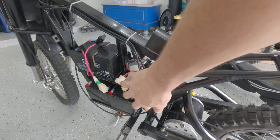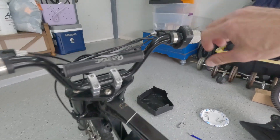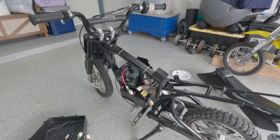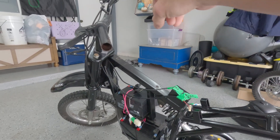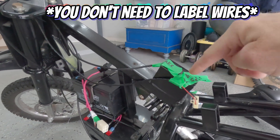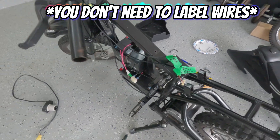Next up we're going to disconnect all these wires from the controller, cut the zip ties, and remove the old handle and throttle. We took the throttle off — there were four things connected to it. The throttle cable is gone, we don't need it. I labeled the left and right brake sensor, and we've got the motor cable just dangling. I'd recommend labeling them with tape just in case.